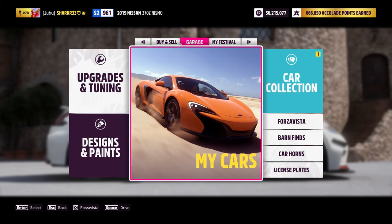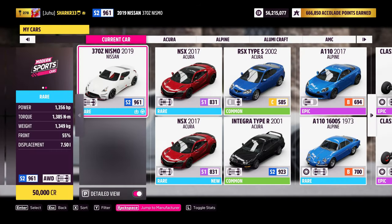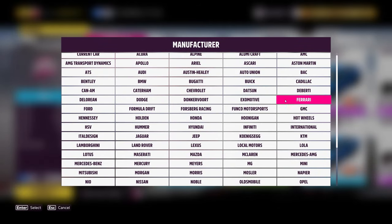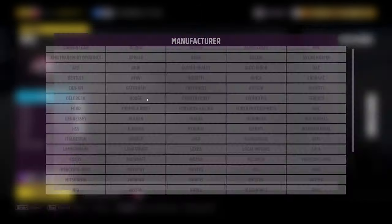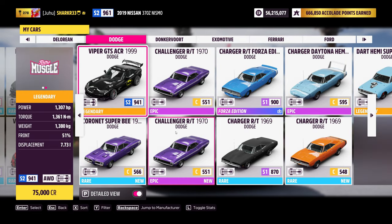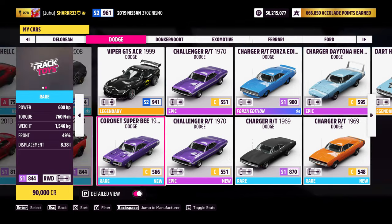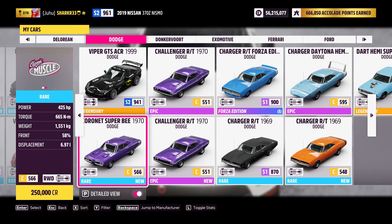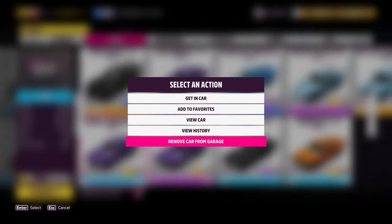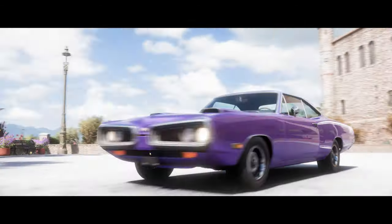Now let's go inside the car — actually let's go to that Dodge. Here we go. Where is that Super Bee? Here it is, the Coronet, bro. I can barely wait to customize it and to review it.